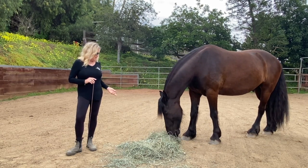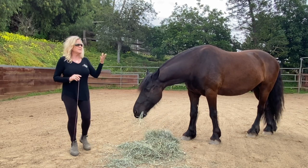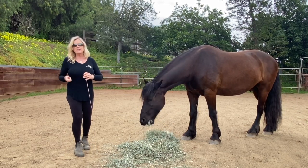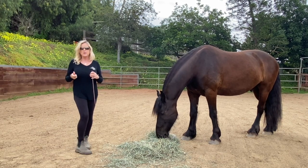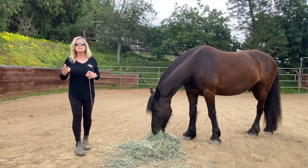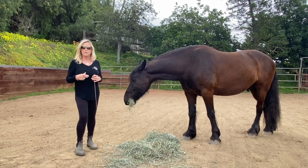This exercise — head up head down — will also help you when you're leading a horse and your horse sees some green grass. You'll often see people pulling on the lead line trying to get a horse's head up. When your horse understands head up and head down, he easily responds to that request. That's what we're looking for.